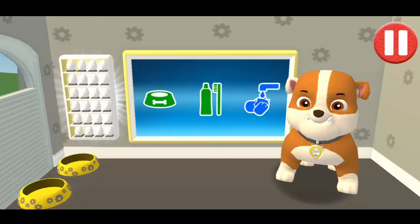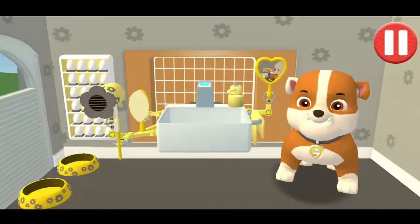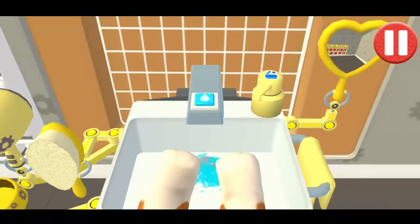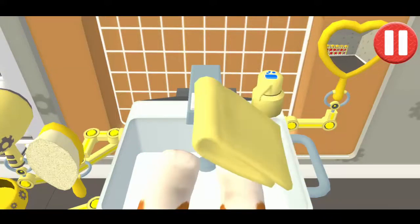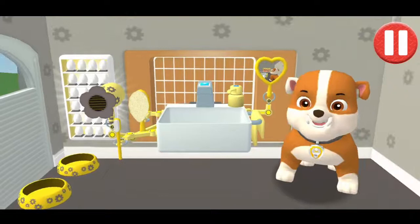Time to wash the pup's paws. Tap the blue picture of the pup's paws. Let's rinse the pup's paws under the water to get them wet. Tap the soap bottle to put soap on the pup's paws. Look at all those bubbles! Those paws are looking clean! Let's rinse the bubbles away now. Time to dry off! Tap the towel and drag it back and forth over the paws. Good job! My paws look great!